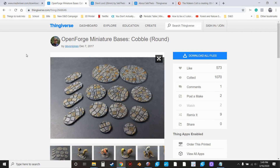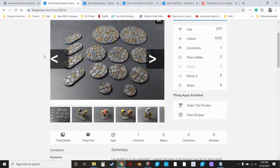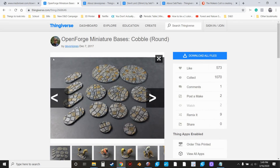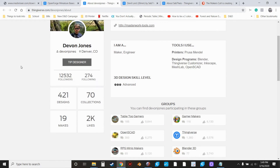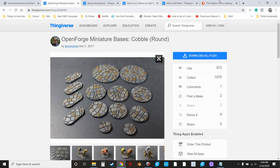It's called Open Forge, and Devin Jones is the creator. I'm not sure if they have a Patreon. The amount of variety you get from these bases is awesome and they're really cool looking. I was really glad to find them. It doesn't look like they have a Patreon, but I'll put a link in the description for their Thingiverse files because they're awesome.